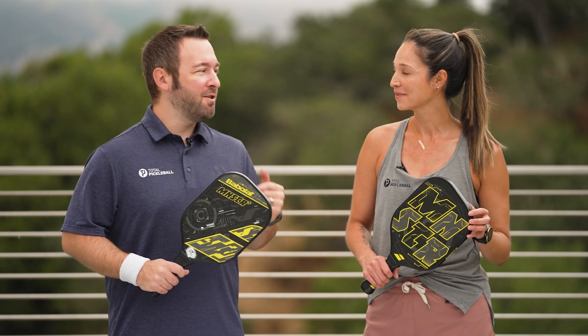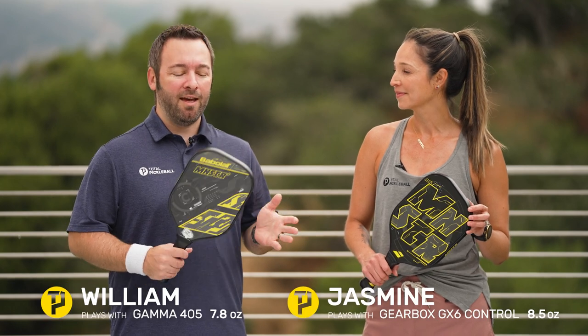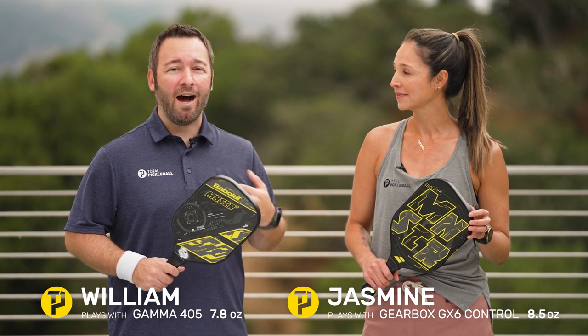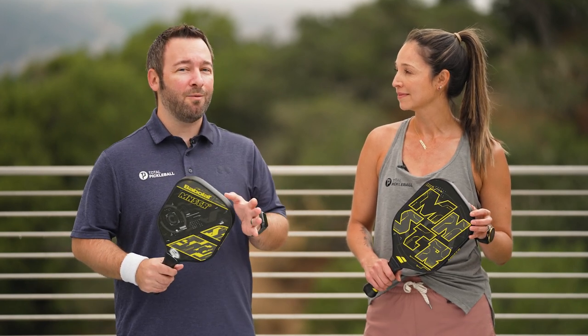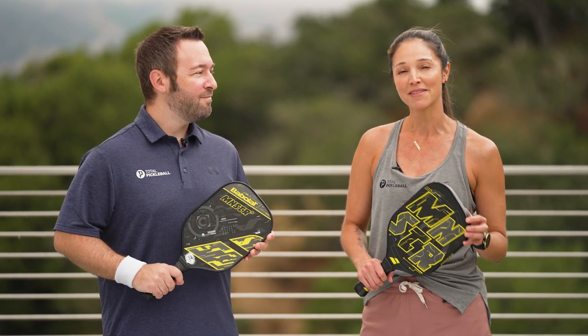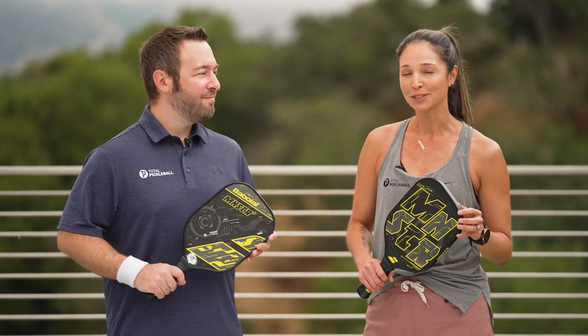We both playtested the Monster back in 2021 and this series is familiar to us. Now with the addition of the Plus model, I was looking for that extra power that I felt the standard was lacking back then. It was interesting and fun to piggyback off that initial review of the Monster paddles.